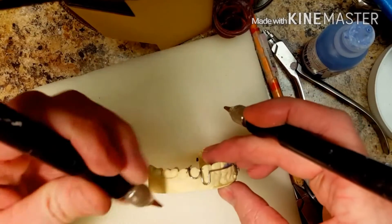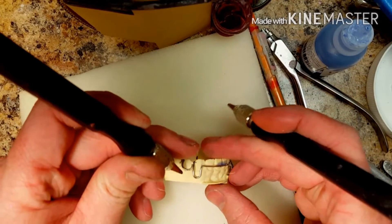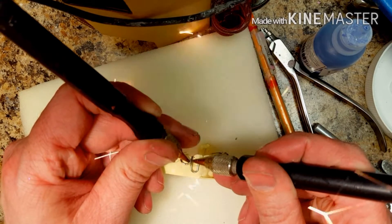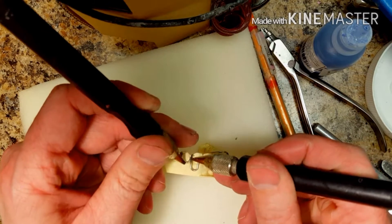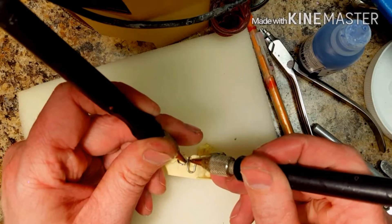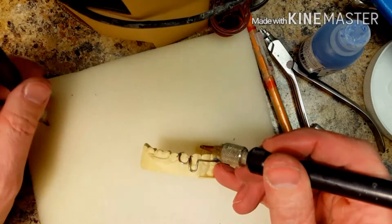First of all, you're going to tack weld the C-Class to the labial bow as follows with a tack welder. I like to give it two or three shots just to make sure that it's very tack welded in place.